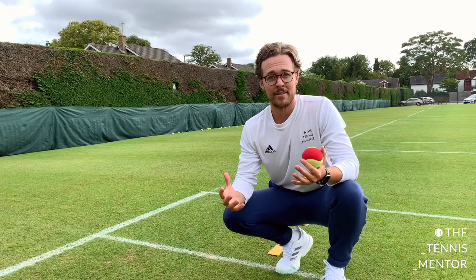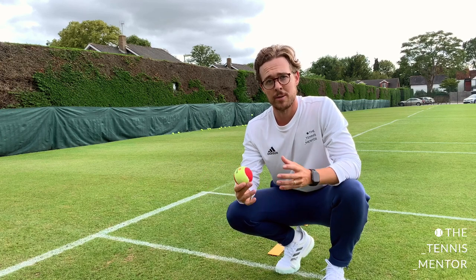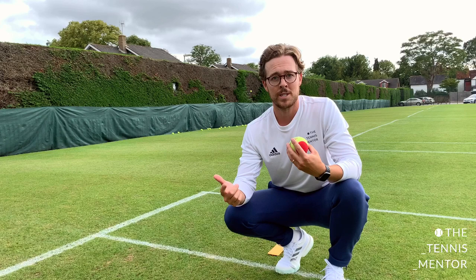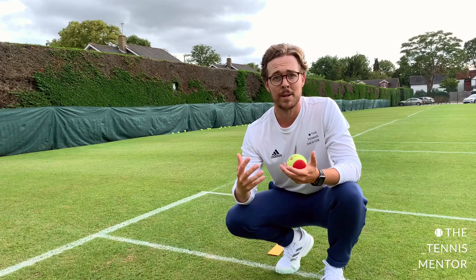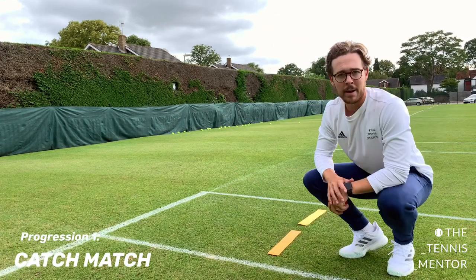Learning how to play matches is quite difficult for adults, so when teaching children how to play matches there's a lot to it. First of all they need to understand the boundaries of the court and what is in and what is out. The next step is learning how to score. So before using rackets and before even using a tennis net, we're simply going to play what I call a catch match in this tiny little square at the back of the court.